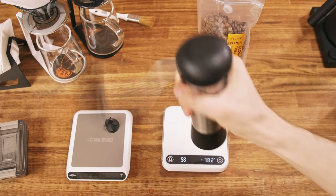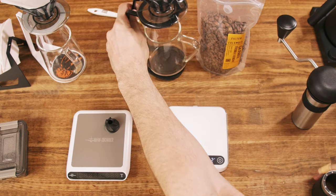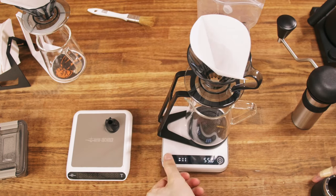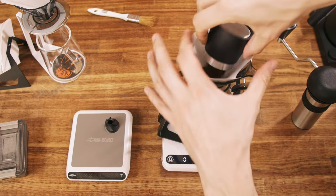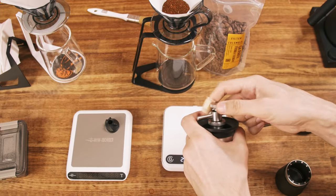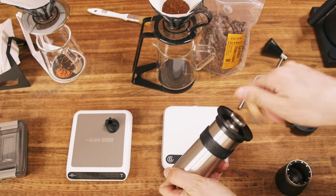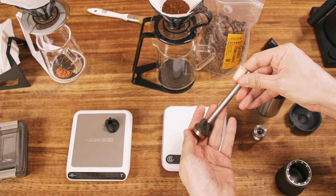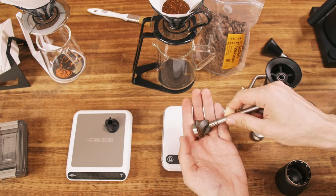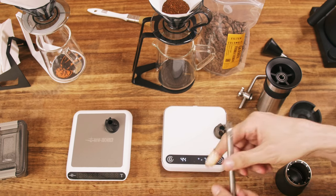It's finishing up close to one minute. Changing the burr now. Some coffee particles ended up on the burr, sticking to it — because, you know, light roast and so on.